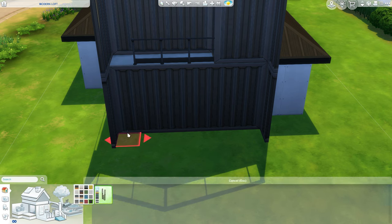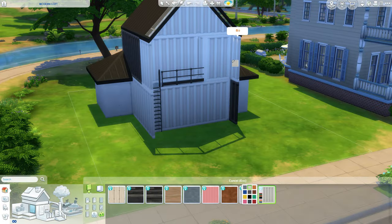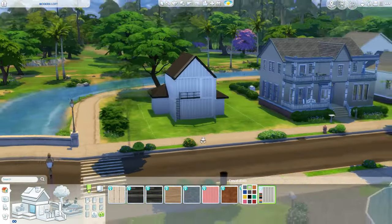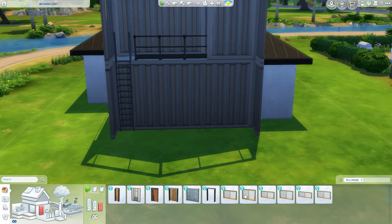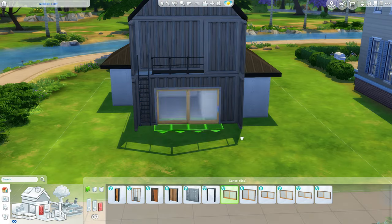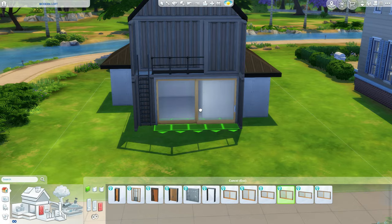Gonna grab a ladder, put it over here for funsies. I've never done a white container in my life. How will the white look? Bad? Too white? I don't know. Now, all that's gonna bring this house together is adding some windows, doors, all those fancy things that bring a house together in general. We're gonna have one massive door downstairs. What do you think?